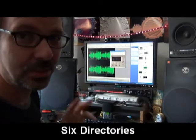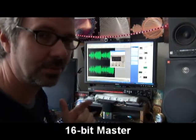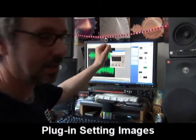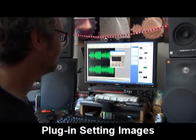You'll find six directories which contain a 24-bit pre-master file of a song, the 16-bit mastered file of that song, and several images of the settings that were used to put the pre-mastered file into the mastered file version.